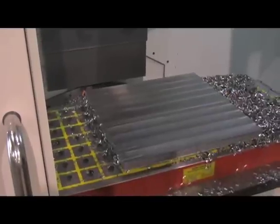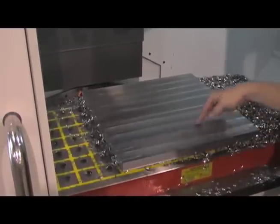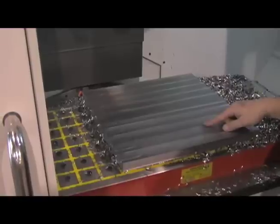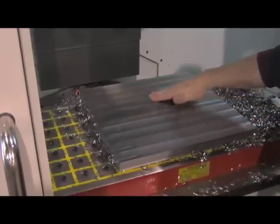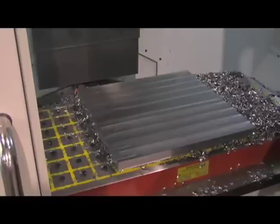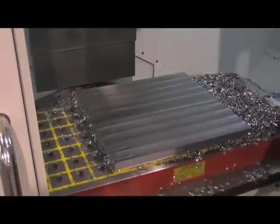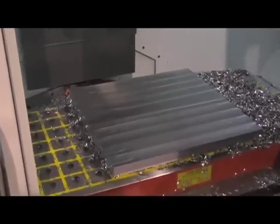We're comparing the finished surface finish. The front side was cut with the standard holder and the back half was cut with the dual drive tool holder. Even from a distance you can see that the front half is more coarse-grained in appearance, and as I zoom in you can get a better look at that.